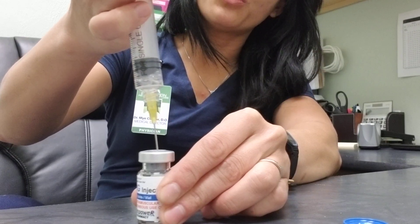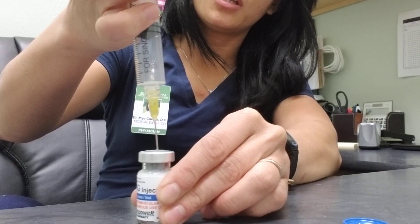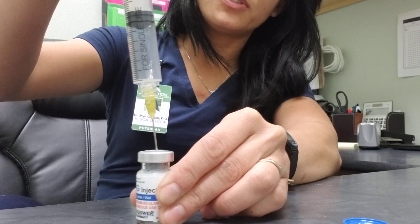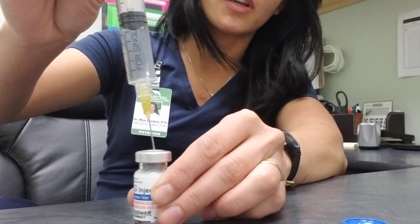Pull the needle up to press in more of the solution, and then you're going to get a return of 6 cc of air. This is to equalize the pressure inside the vial.